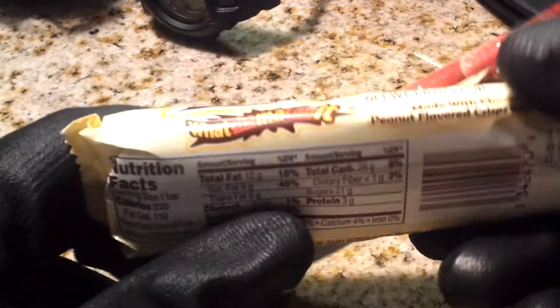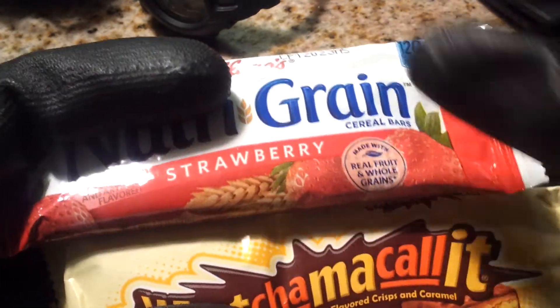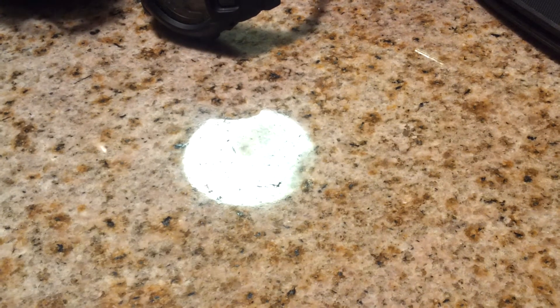We have a few tactical treats — they're kind of smushed a little bit from the heat. You never know, you may get hungry, it doesn't hurt to have a little food in there. Tactical treats — you need them. They go well with the water.